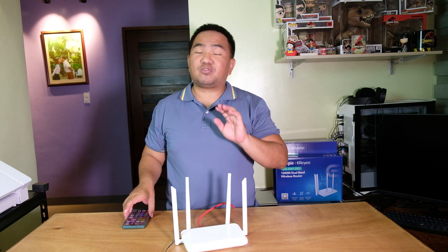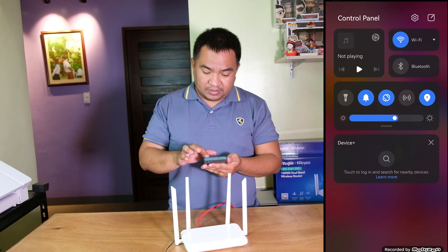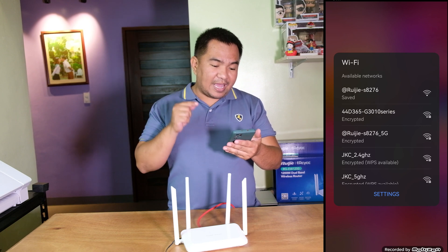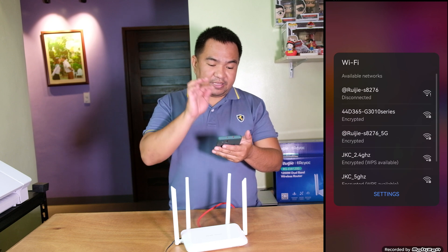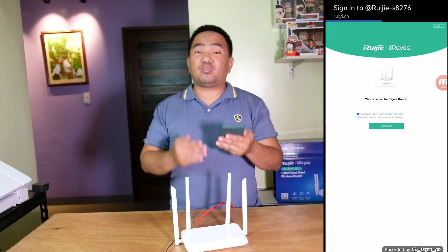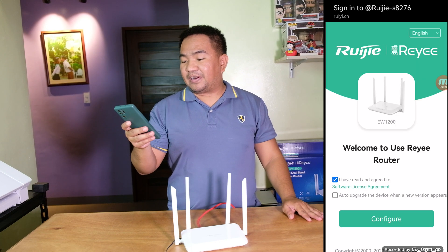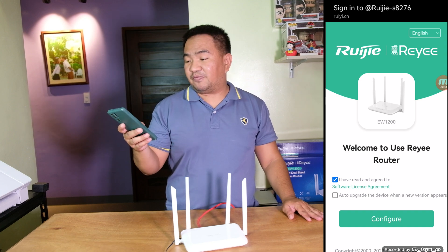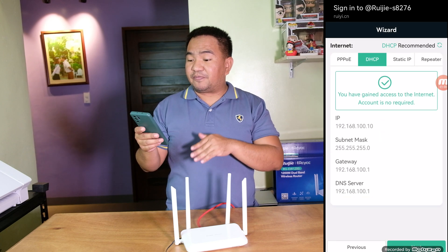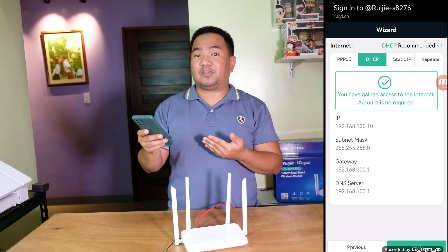Now let's try to connect to the default SSID of this EW-1200. After connecting, it will redirect you to a configuration page. I have read and agreed to the Software License Agreement, and click on Configure. It will then redirect you to the wizard. On the wizard, you can configure your internet connection. It can be PPPoE, DHCP, Static IP, or Repeater mode. In our case, this will be configured as DHCP.